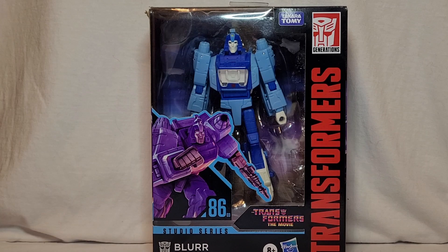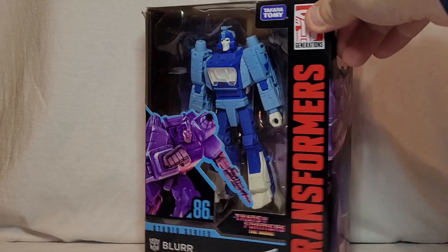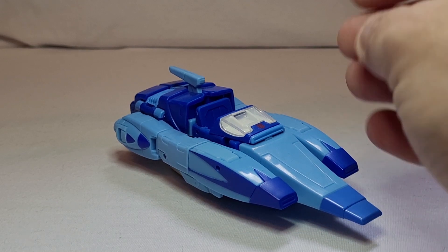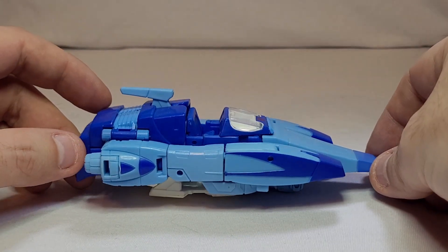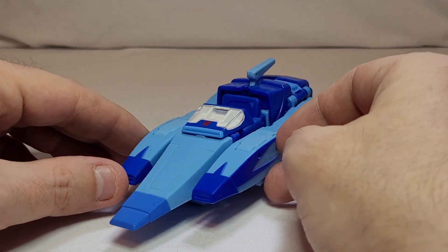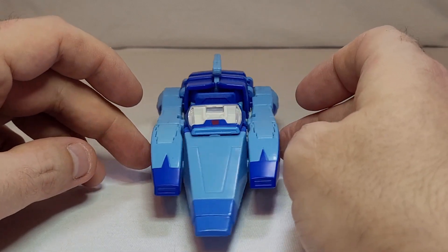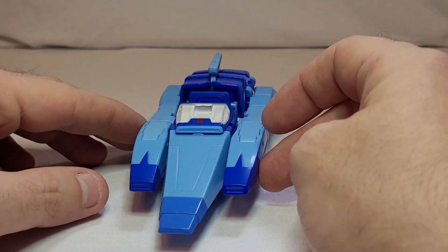Not really a lot to say about the box — if you've seen one Studio Series 86 box, you've seen pretty much all of them. So here is Studio Series 86 Blur in his alt mode. It looks like a pretty decent, faithful recreation of his alt mode from the movie. This figure isn't without a few issues, but I appreciate the fact that they actually tried to give a semi-accurate representation of Blur. This has been remoulded a couple of times to better suit other styles and other incarnations of Blur. I think the alt mode does it better than the robot mode.